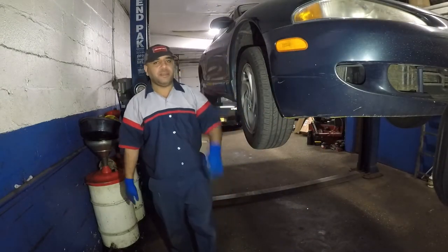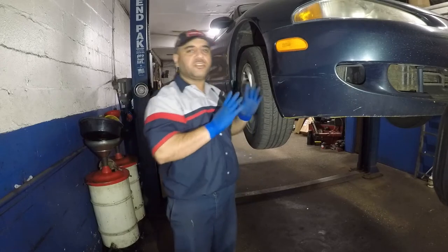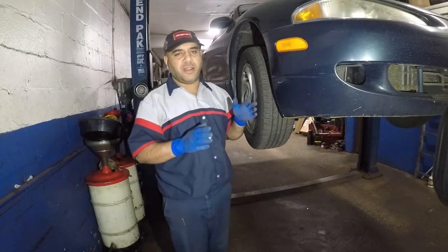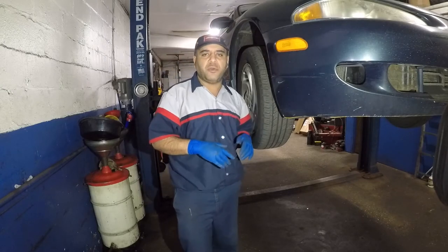Hey there viewers, today we got this car up in the air. I want you to listen to this noise. If you ever driving around and you see a car with a fallen tire, that's what will happen over here.